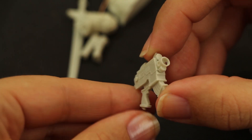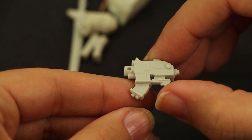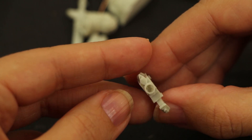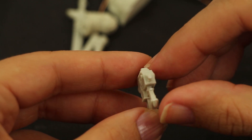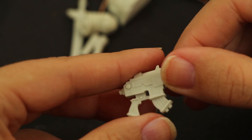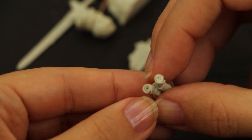Nous terminerons sur cette arme de poing futuriste, très précise, avec un niveau de détail à la hauteur du reste de cette pièce. Il est juste dommage qu'elle ne soit pas intégrée à la figurine, mais destinée à être posée sur le socle. Enfin, les rouleaux de parchemin, qui ont la même épaisseur que le bas de son tartan et sont donc relativement fragiles.